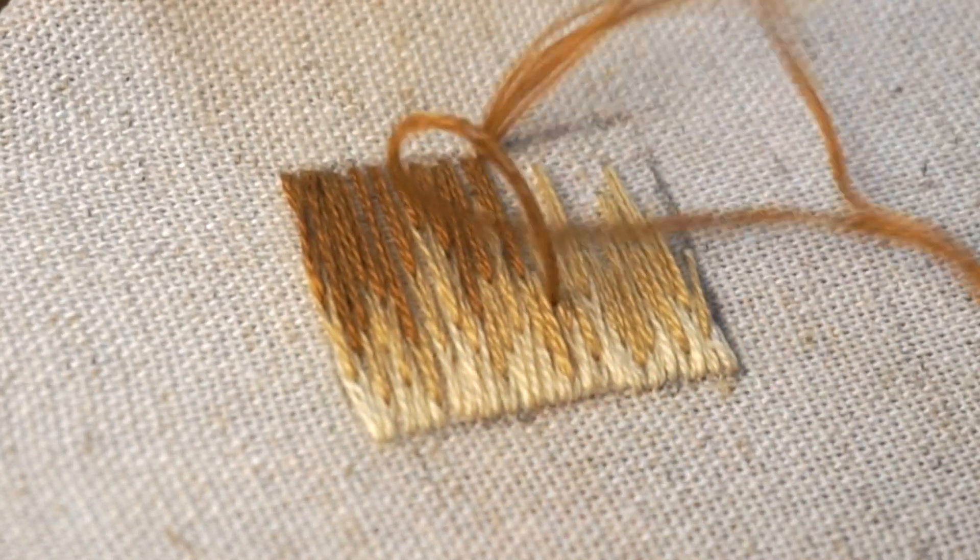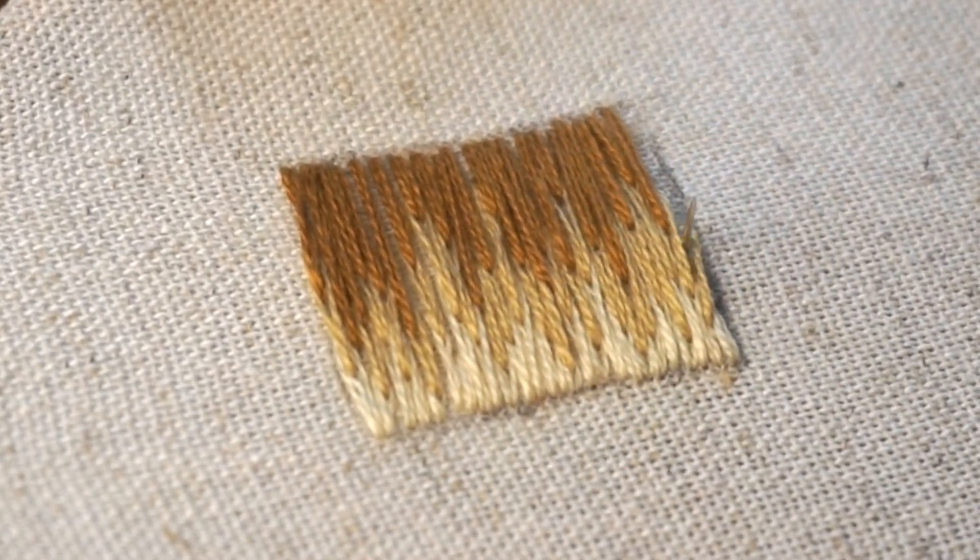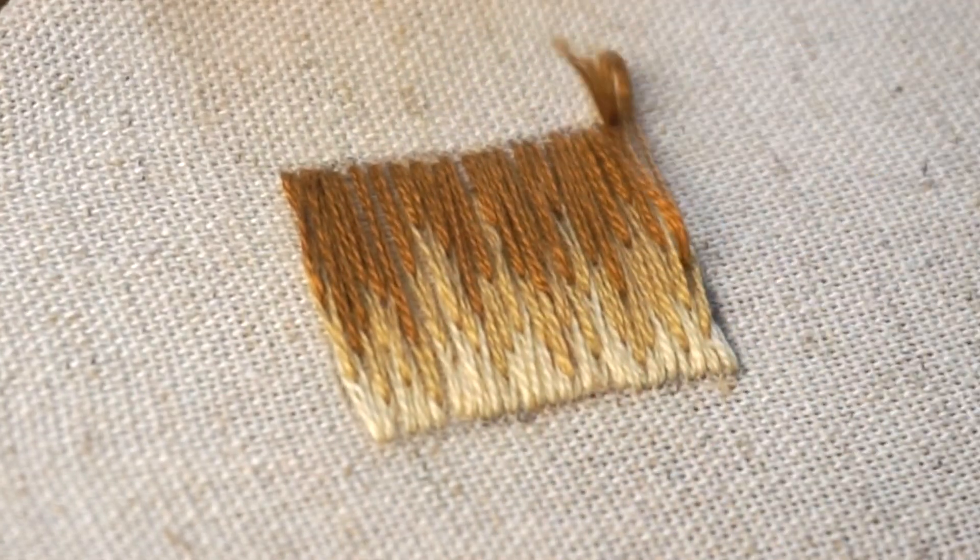Hope this was so helpful to you, and if you want to learn some other embroidery stitches, be sure to check out this playlist. Until next time, my friends — happy stitching!